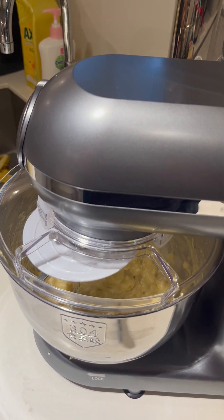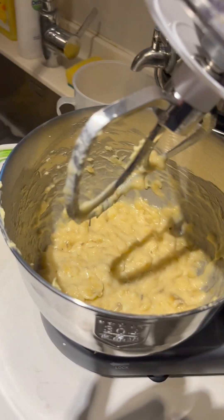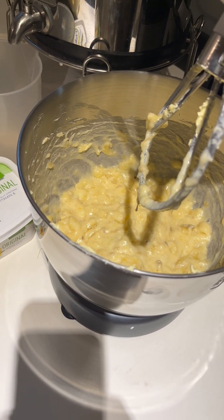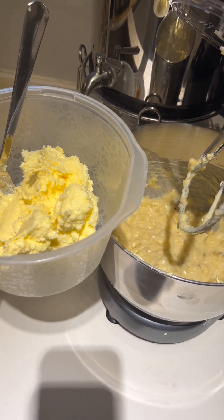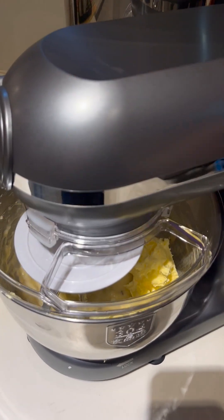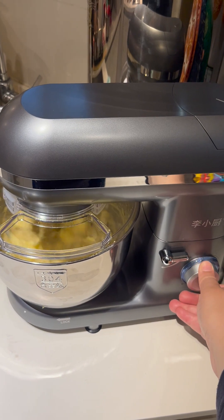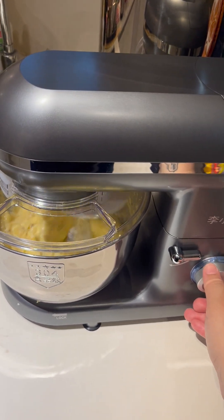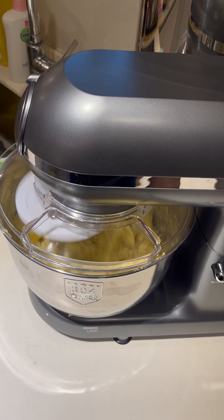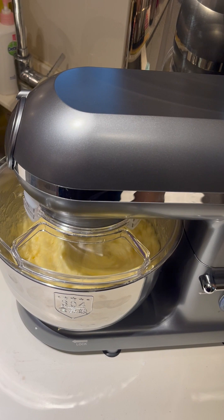Next I will add back in the sugar and butter mixture and then we're going to mix it again. Give it a good stir so that everything is incorporated well.